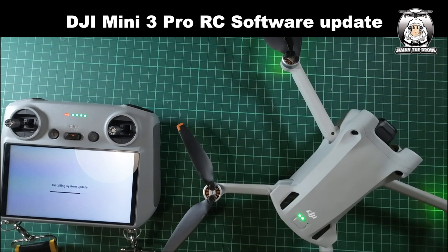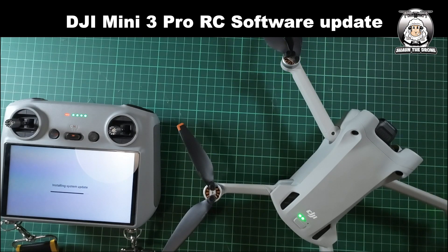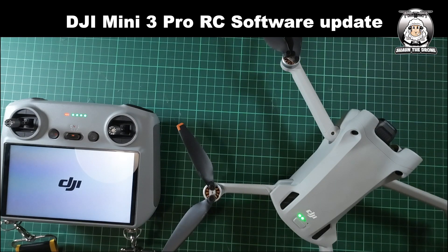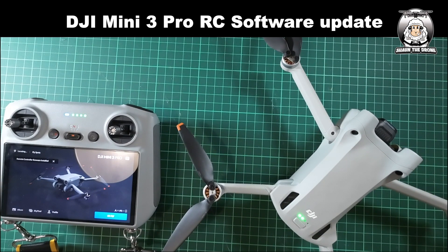This obviously stops problems of the drone crashing and things like that. Also, a confession from my last video: I said to check your batteries, but you don't need to check your batteries because it's the RC software update and not anything to do with the drone itself. So you don't have to check your batteries — my big mistake on that. The thing is, I'm trying to get these videos out while they're still fresh, because some people are probably still looking at the older version of the update. Now we've got the remote control firmware installed, so the drone's ready to fly.